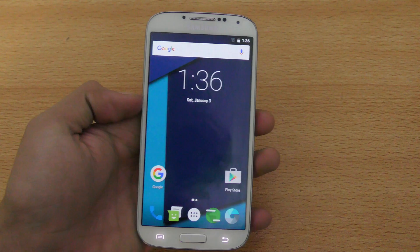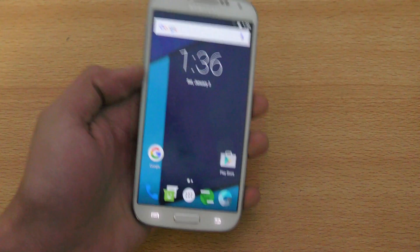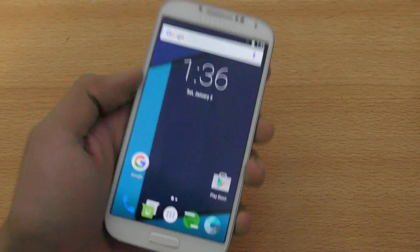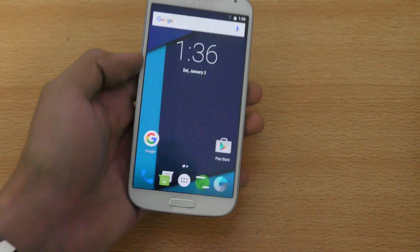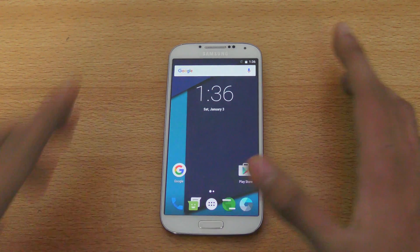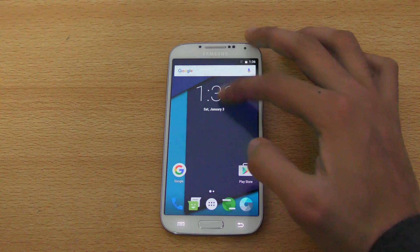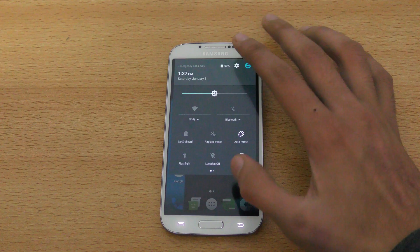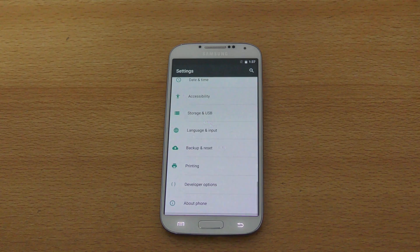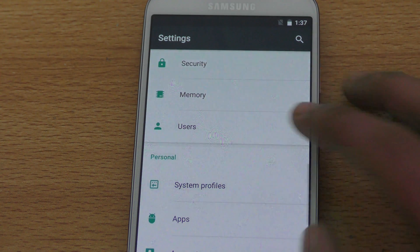If we compare the S4 to S3, S5, and S6, we get the most features for the S4 with this CM13 ROM, because this is not just a normal CM13 ROM — it's a CR Droid ROM. It's based on CM13 but they have their own tweaks and nice tricks here and there.